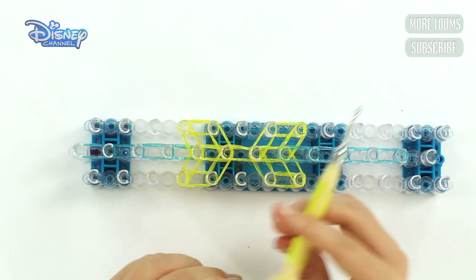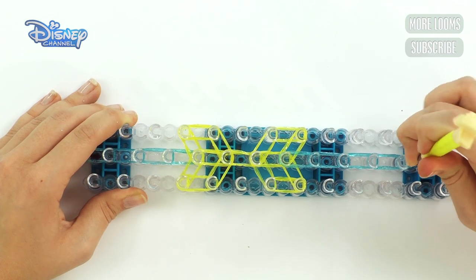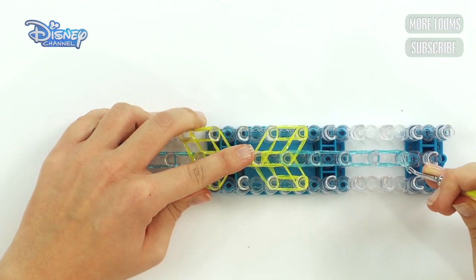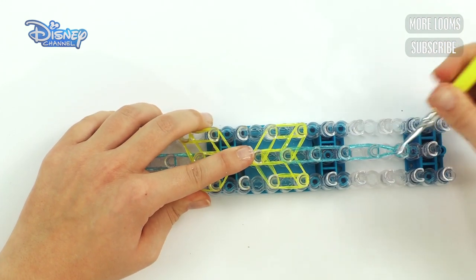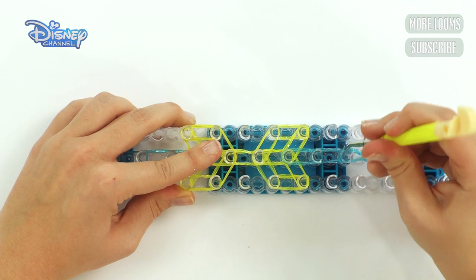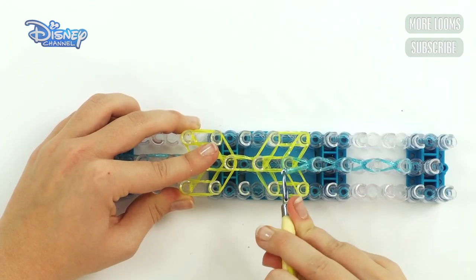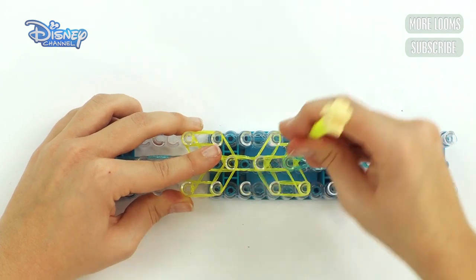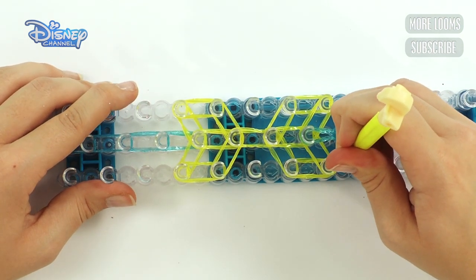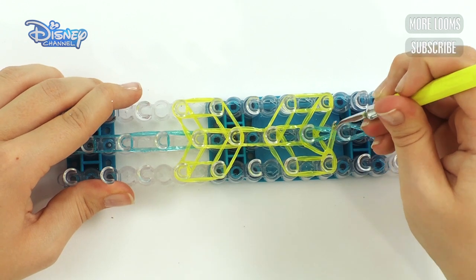Now get your hook and start looping. Start here — push out the cap band at the top, grab two bands, and bring up those two bands. Pull it across. Then do it again: bring up the bands, pull it across. Bring up the bands, pull it across. Bring up the bands, pull it across.